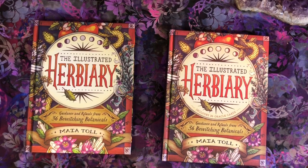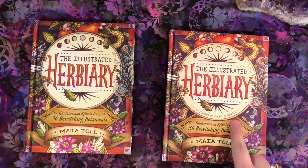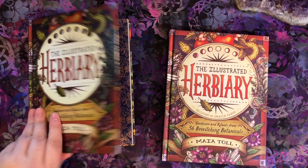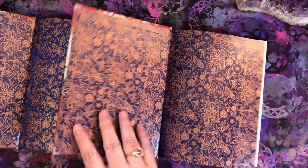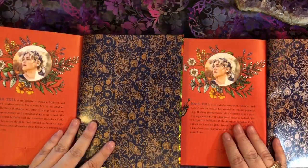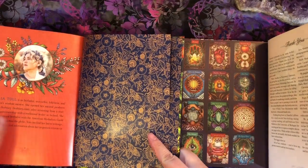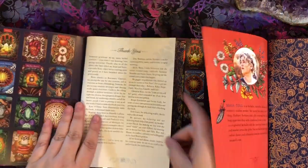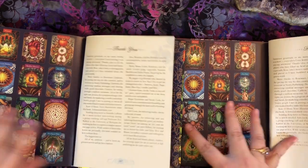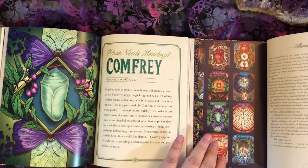So here we have the two books side by side. This one says 'includes 36 Oracle cards,' and this one does not, because the book does not actually contain the Oracle cards — the box did. The end paper is the same gorgeous end paper that matches the backs of the cards. This is the last page of both books — it's the same, and they end on the same page number. The thank you is on page 167.